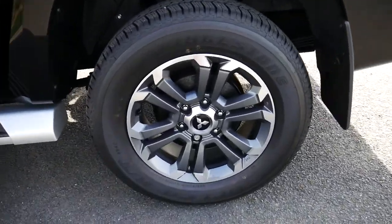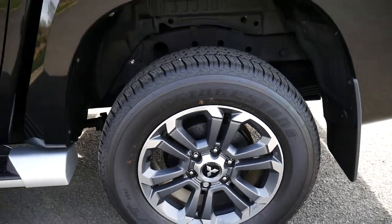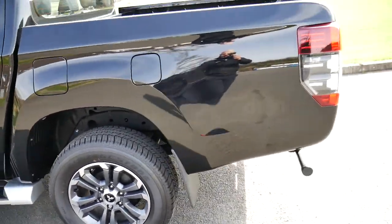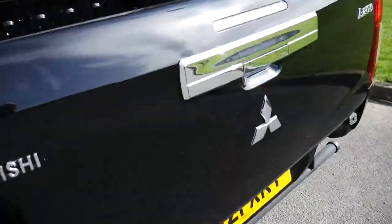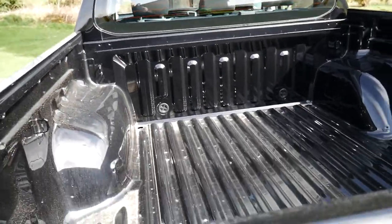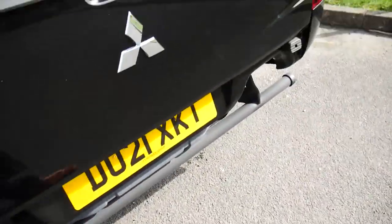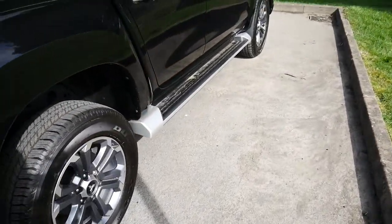Taking a close look at the vehicle, you've got Mitsubishi's two-tone silver and grey 18-inch alloys. As it is a pre-registered one, it currently does not have any accessories on it — there's no top load liner or tow bar. As we come around the side, you've got the side steps along the bottom.